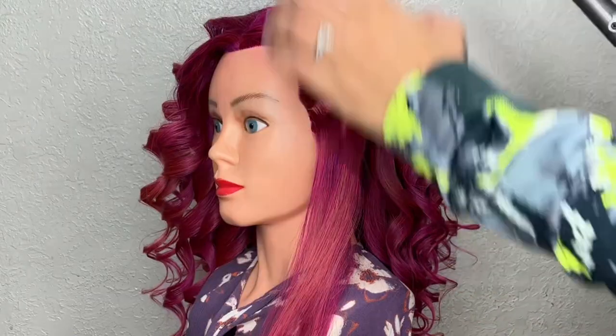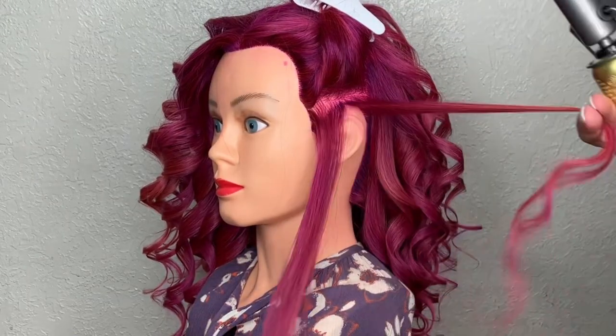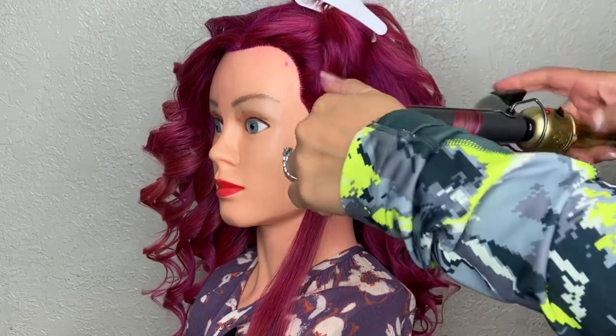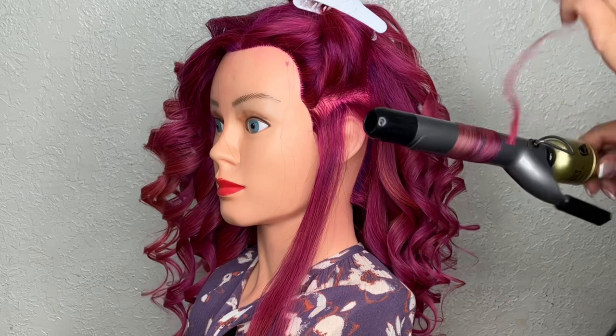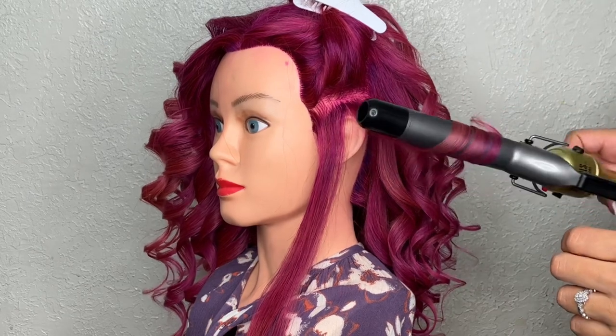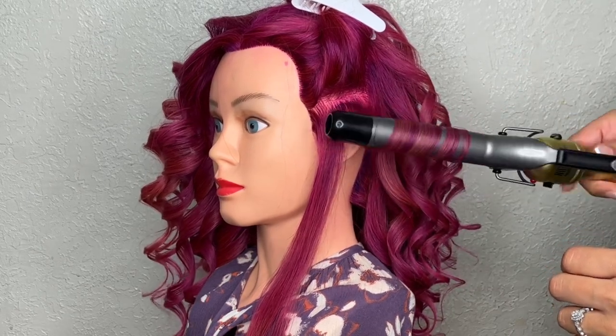Now that I'm done with my right side, I'm going to move over to my left and follow the same method. All the curls are going to be away from the face — in other words, all of them will be facing to the right.